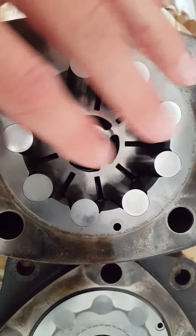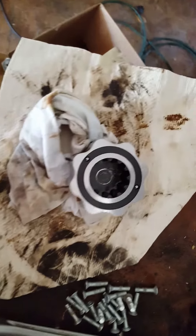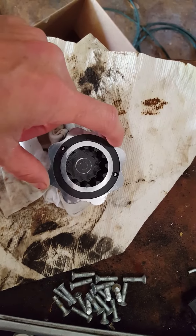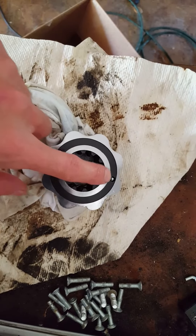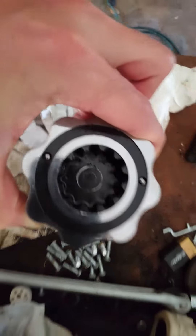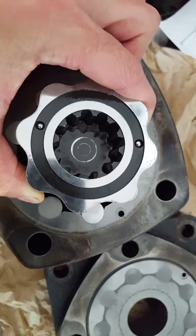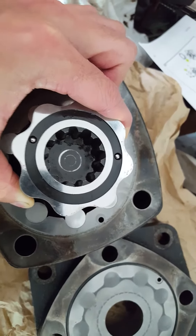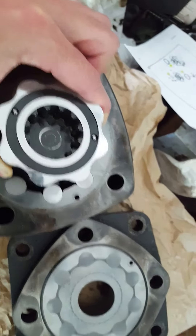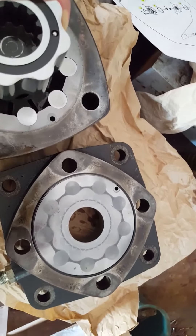The next thing to put in is the little wobbler — I don't know what they'd call it, but it's part of the hydrostatic piece. Don't forget to put your little balls in there. This will drop down basically in between all these dowels — it's a really snug fit, so it's hard to do. I'm gonna have to pause so I can use both hands, but that's kind of how it goes in.